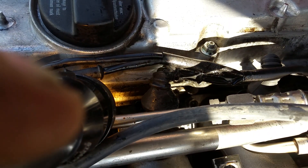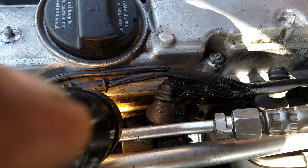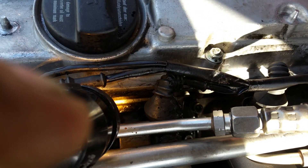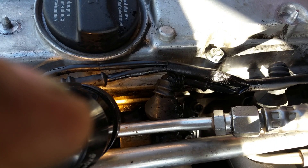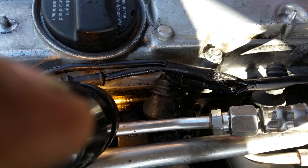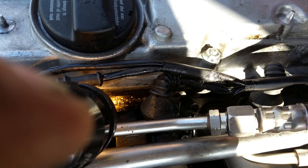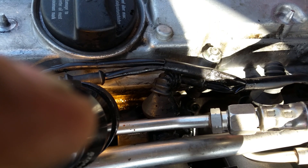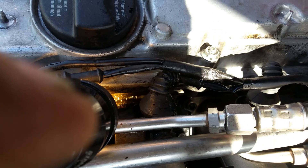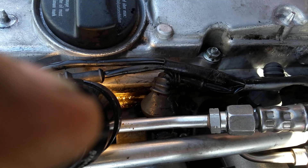Spray that down there with Windex, take this hose out, blowing it. You see that? Intake manifold leak — intake manifold gasket leak right there, number two cylinder. Thanks.